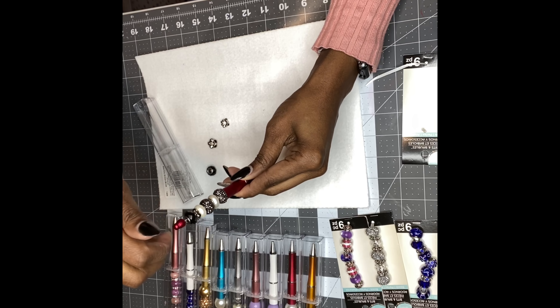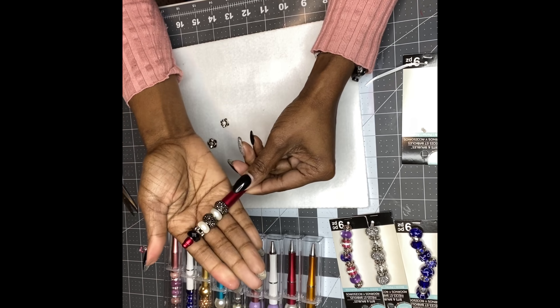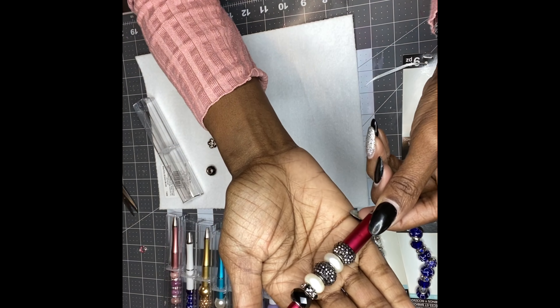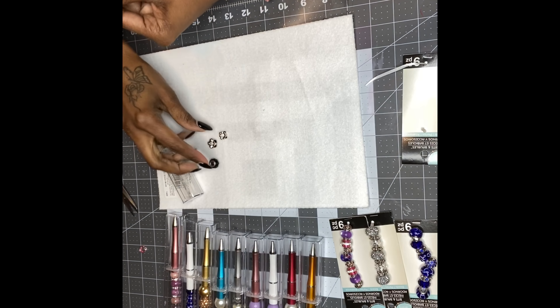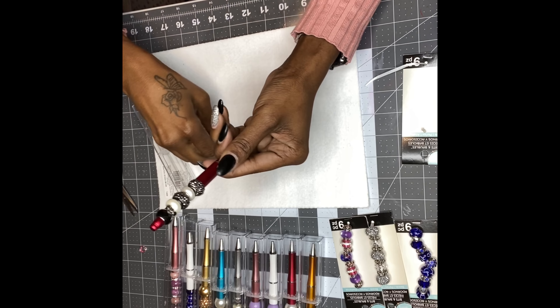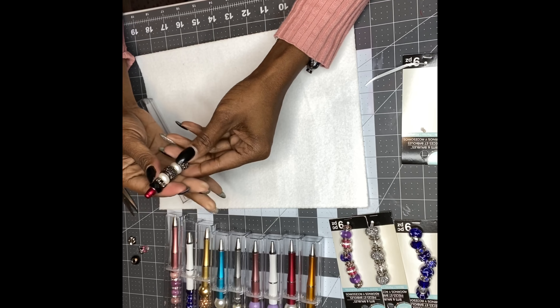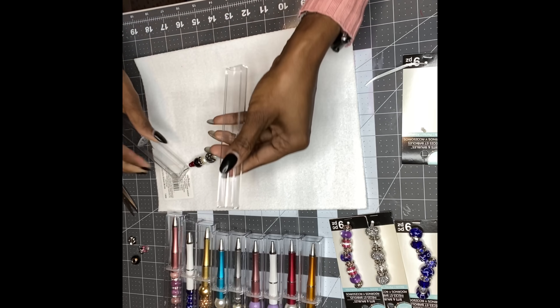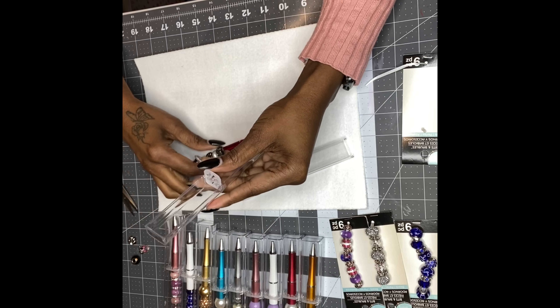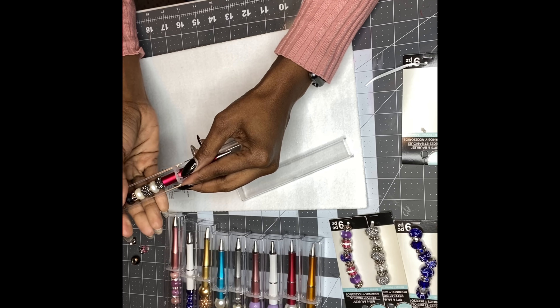I got these beads right here and I'm gonna use these colors to make two pens. This is how the case looks — it comes in a little plastic cover. You can make these beads within a minute — it takes you less than one minute to make these pens. So let's go ahead and get started.